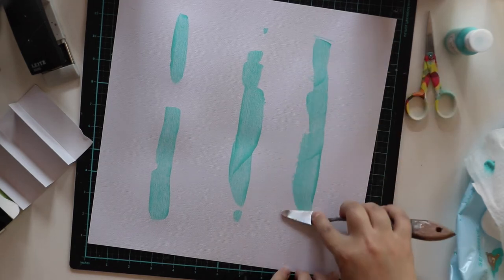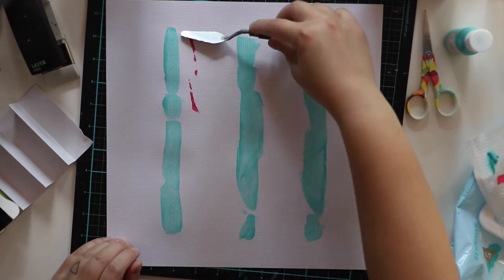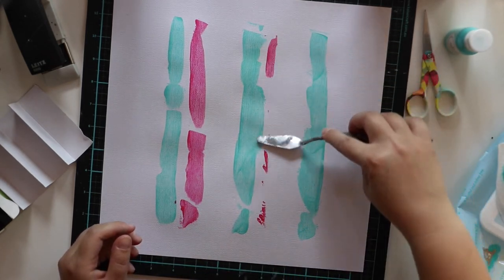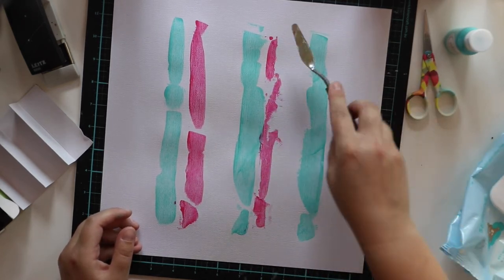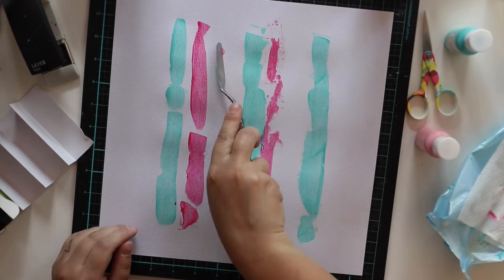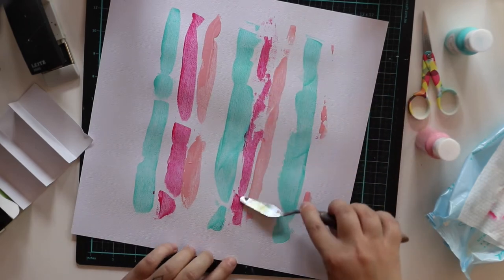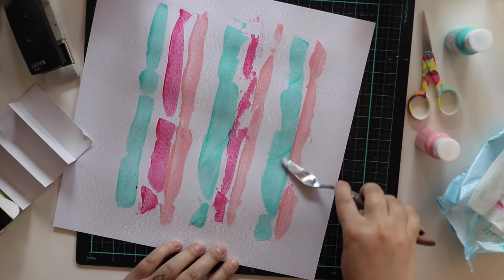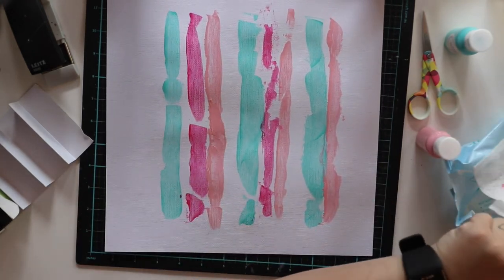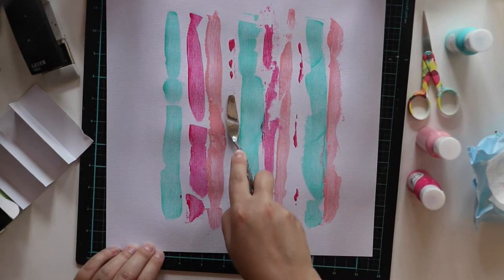So I decided to make the stripes a little slimmer. I started with the turquoise one because that's my favorite, and then I'm adding this fuchsia pink — I really like this color. I'm adding it drop by drop, not too much at one time — one drop here, one drop there — and then spreading it out. I'm using the side of the palette knife, which takes off paint and leaves a thin layer, as well as the bottom, which leaves more paint and creates texture.